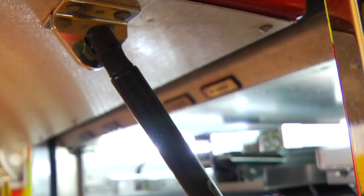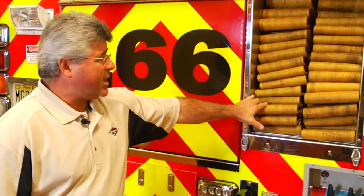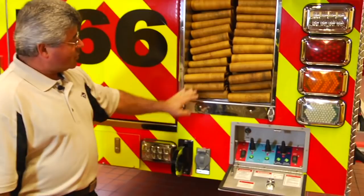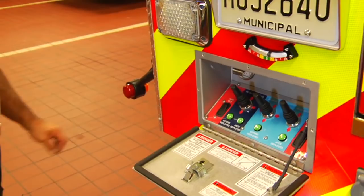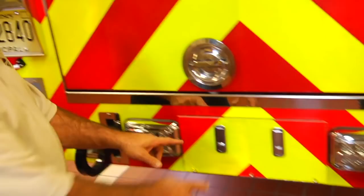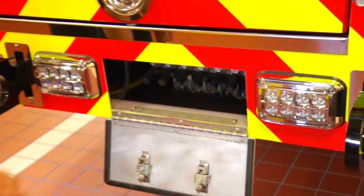Adjacent to the ground ladder storage compartment, we have the main hose bed capable of storing between 800 and 1,000 feet of 5-inch large diameter supply line. In the lower right corner, we have electric controls for the right side outriggers, and in the lower left corner, the electric controls for the left side outriggers — an individual lever for each outrigger control and jack. In the center lower area, we have a manual override valve bank to control the electric outriggers in the event of a malfunction of the electric hand controller.